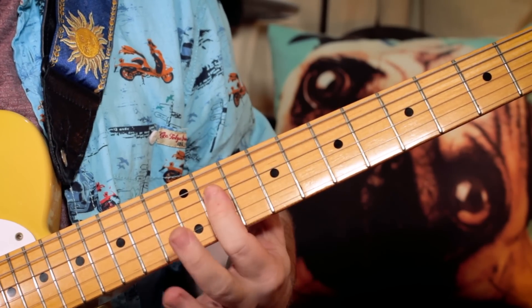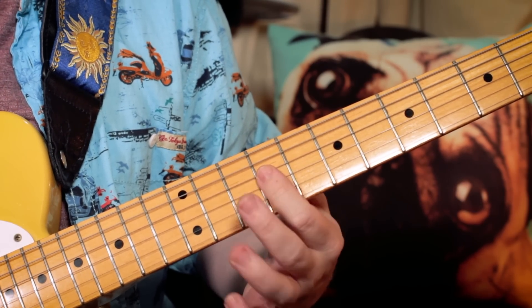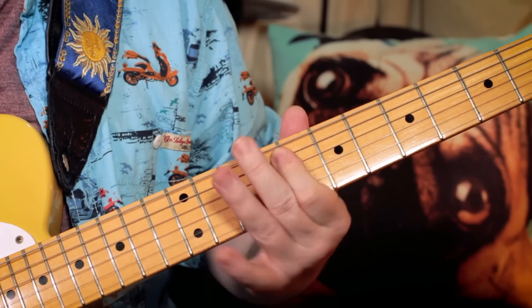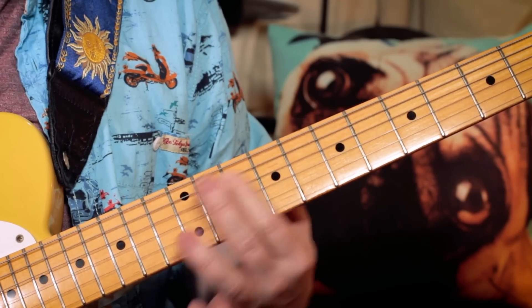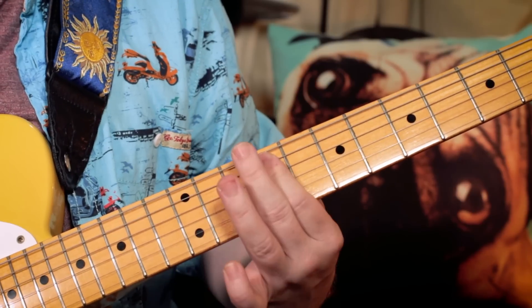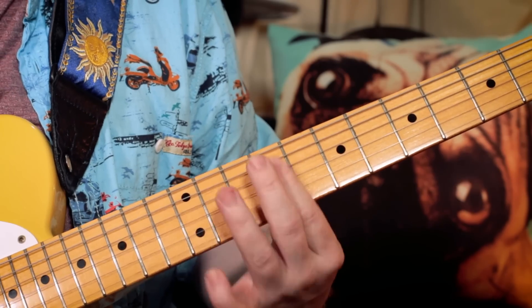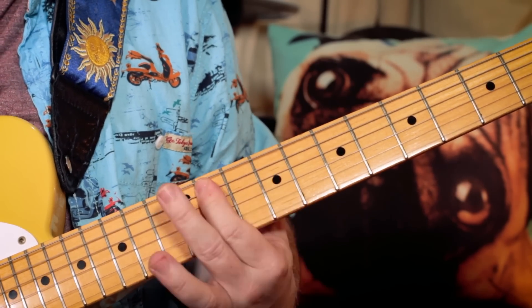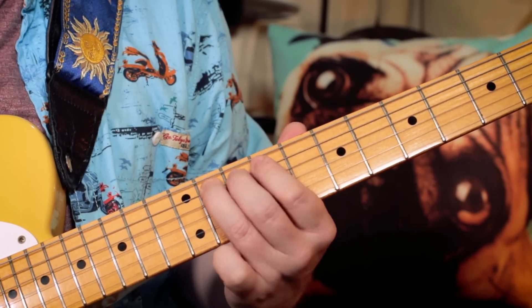So I'm playing a slide up and down from 9 and 9 — B and E on the D and G strings — slide it up to 11 and back down to 9. Do the same on the next two strings down, so E and B, sliding up and down again. So we're sliding up to G sharp and C sharp, then back down to E and B. Then just hammer twice from the F sharp — G sharp and C sharp, F sharp and B — then hammer from F sharp to G sharp twice.